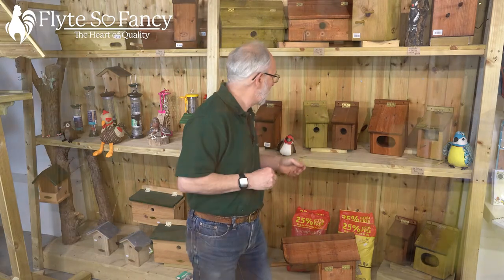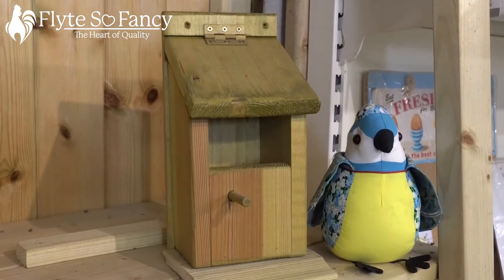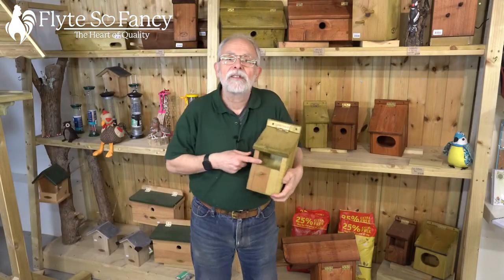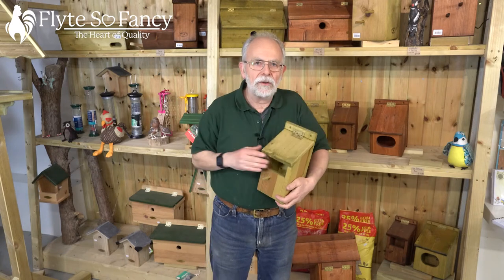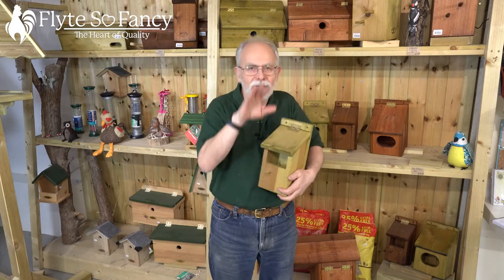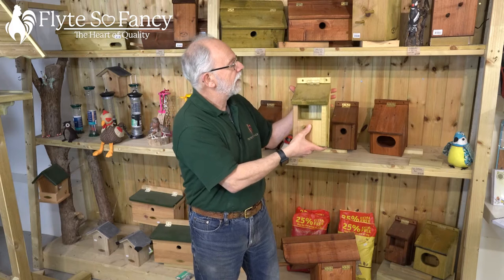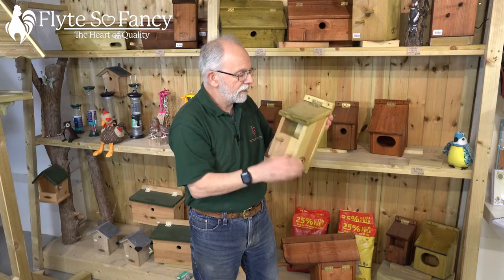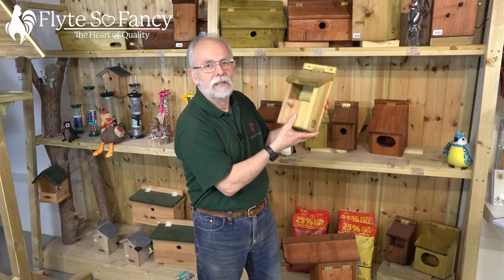We've also got the open-fronted nest box — this is also called a Robin and Wren box. Robins and Wrens like to look out of their nest box; they're very alert and like to keep their eyes open on what's going on around them. They don't like to hide — they like to look. So the open-fronted Robin and Wren nest box again has a screw-down lid, you can lift it up and clean it out. It's held on with two screws and it's a lovely, solid box.